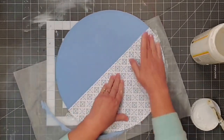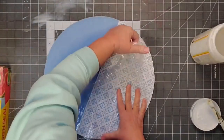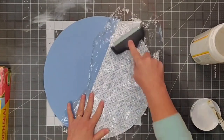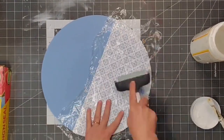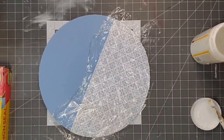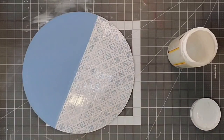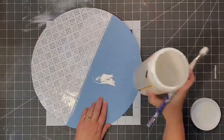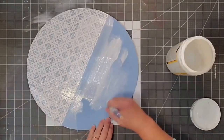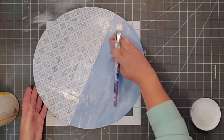I smooth it down with my fingers first, then come back in with my brayer and some saran wrap. I place the saran wrap on top and use the brayer to make sure everything is nice and flat and seated as well as possible. Once everything was dry, I came in with more Mod Podge on top of the piece, and also used Mod Podge on top of the blue section, giving the whole piece the same finish throughout.